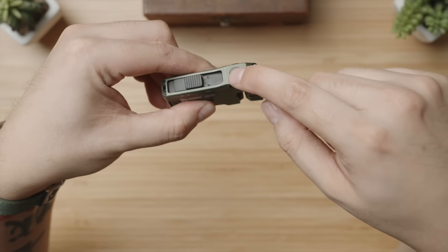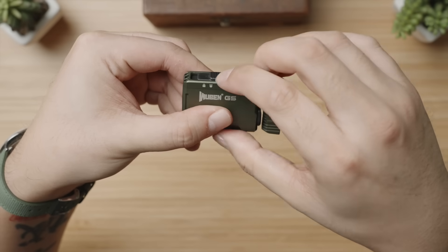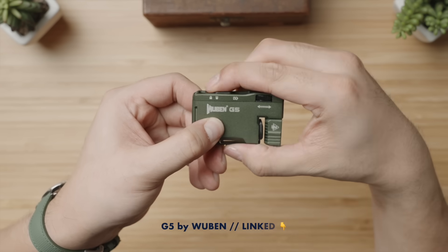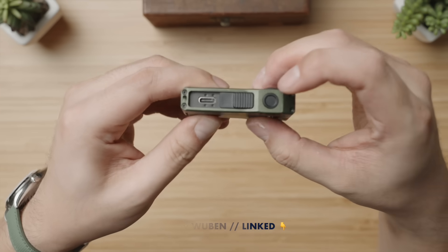The main user interface edge: you already know about the button and the wheel, but this physical slider is great as well. All the way to one side is the lockout mode, which means no worry of accidentally turning it on and draining the battery. One click over and you're ready to use, and sliding it to the other end reveals a USB Type-C charging port.